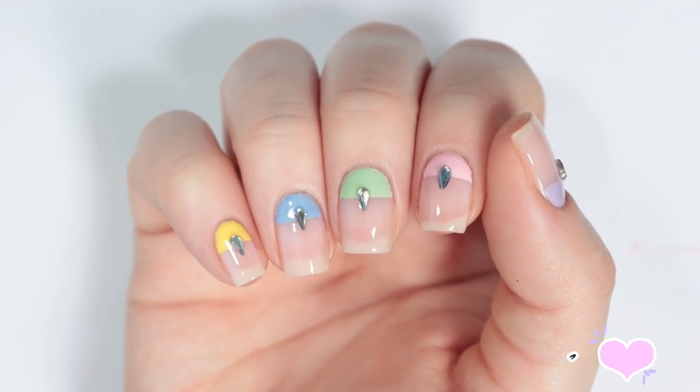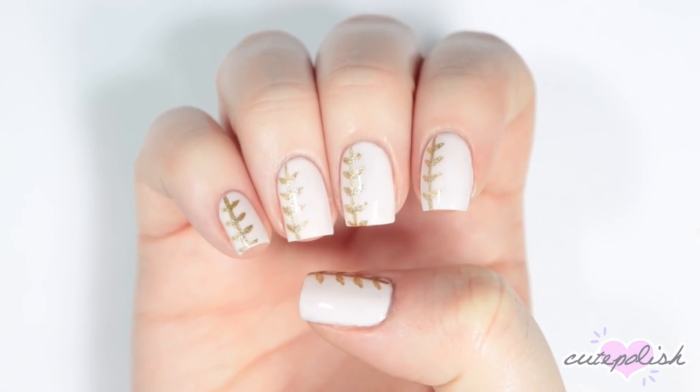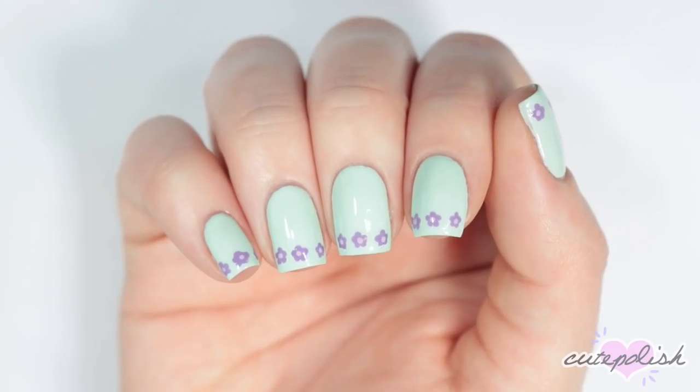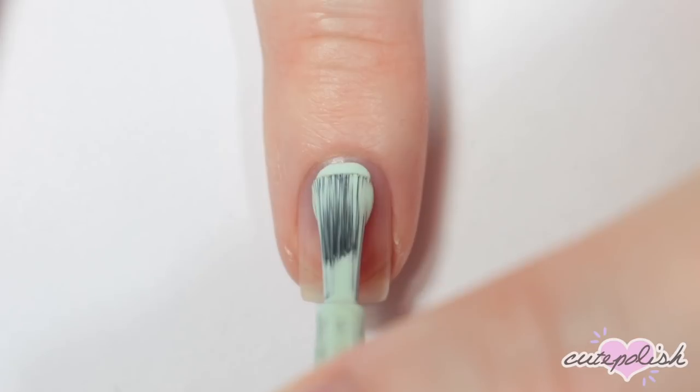Hey, it's Sandy, welcome back to Cute Polish. Today Erin has some minimalistic spring nail art designs that you can easily create at home. Hey guys, it's Erin.